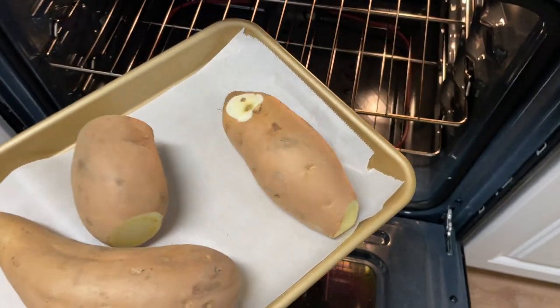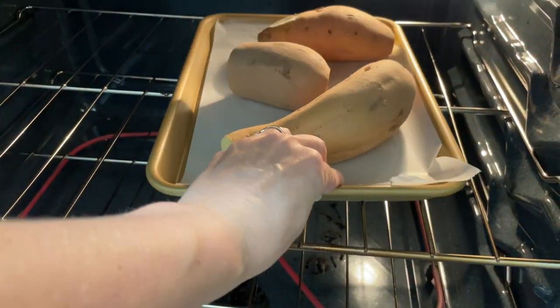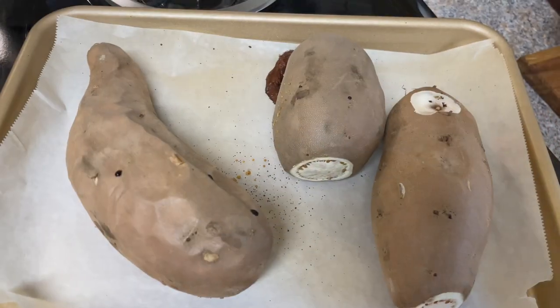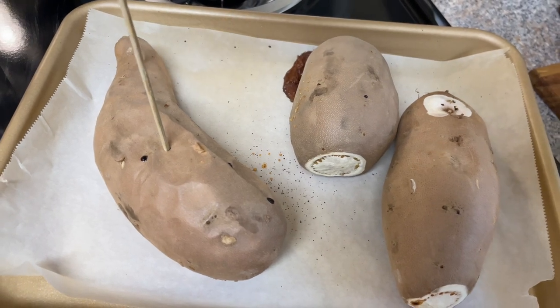You can of course wash and dry yours if you'd like, but I didn't bother since I don't generally eat the skins and these weren't extremely dirty. However, mine had been sitting for a minute and they were starting to go, so I did trim off the obviously bad spots before baking.